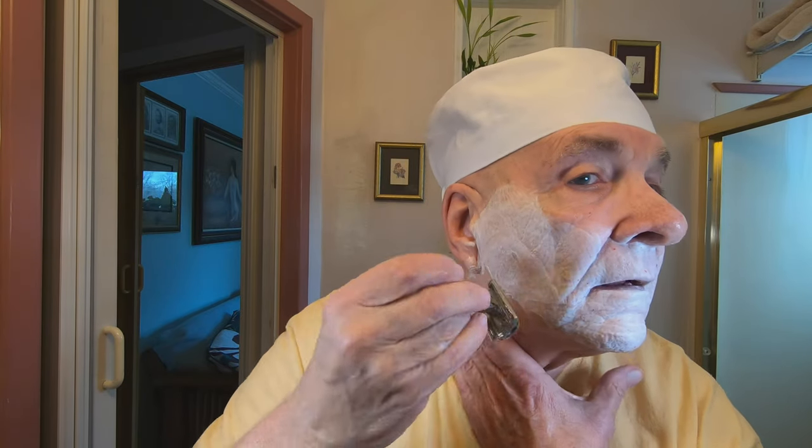I hardly ever cut myself — I don't think you guys have seen me nick my neck once. I have no idea how that happened, but it does happen sometimes. Look at that — wow, okay. Now we're going to go upwards. I've never cut or nicked myself in the neck before. Now you can see all the little micro nicks coming out.